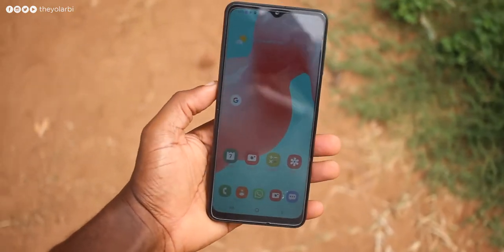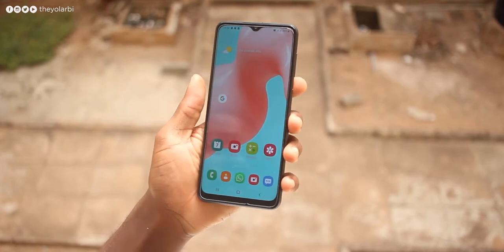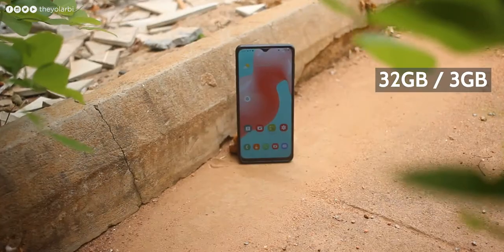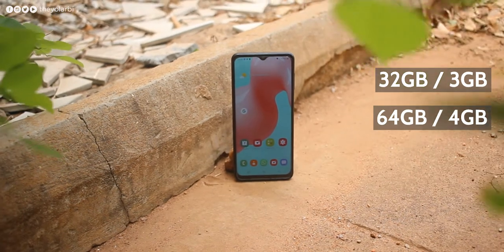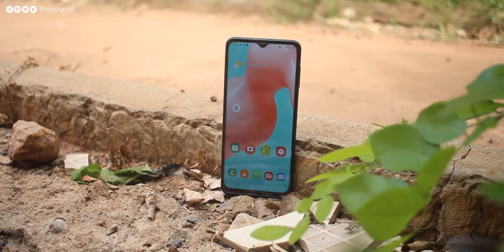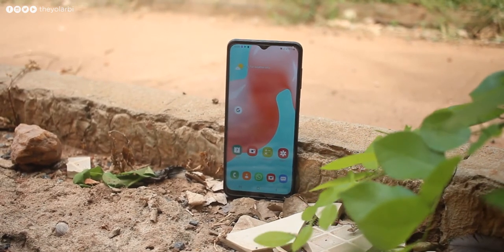It's powered by a 12-nanometer Helio P35 chipset from MediaTek. The configurations available are: 32GB storage with 3GB RAM, 64GB with 4GB RAM, 128GB with 4GB RAM, or 128GB with 6GB RAM — that's the one I'd want to go for. The unit I got my hands on was the 64GB storage with 4GB RAM.